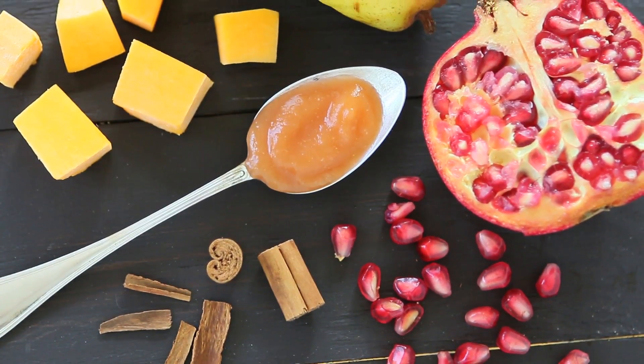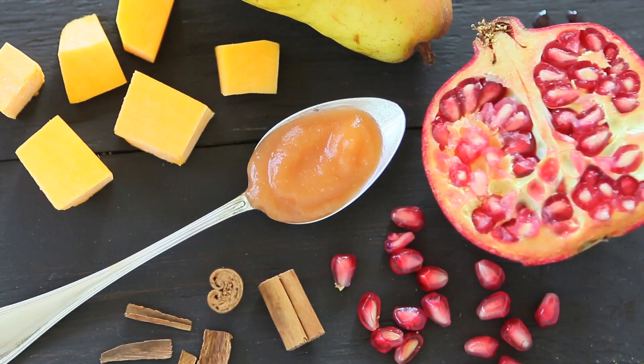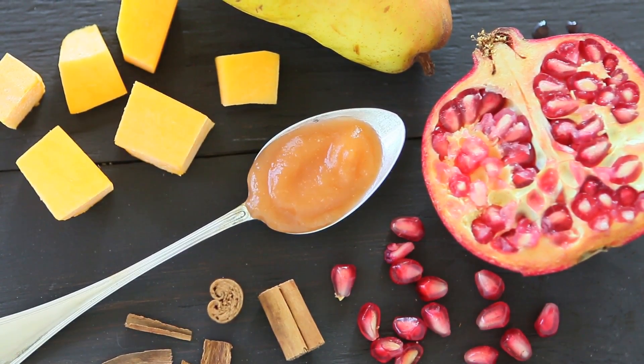Hi, welcome back to Buona Poppa. Today we're going to prepare together a lovely fall baby puree appropriate starting from six months of age. We're going to prepare a pomegranate pear, pumpkin, and cinnamon baby puree.